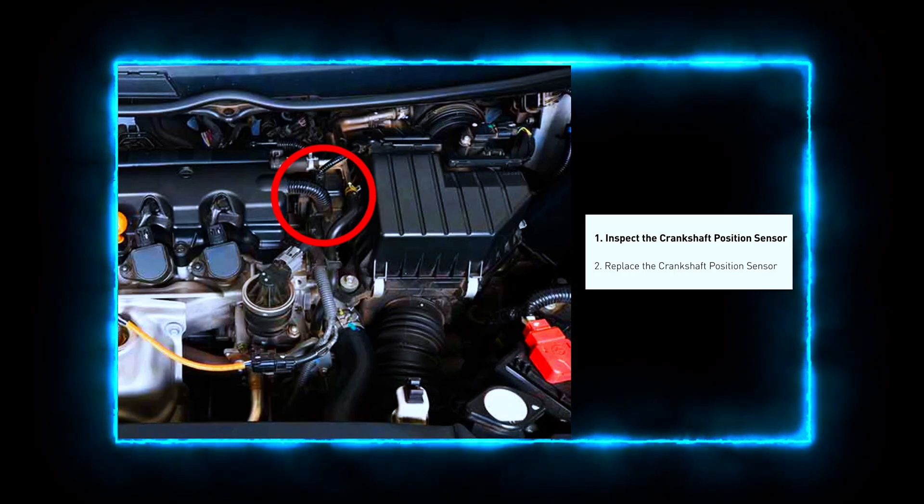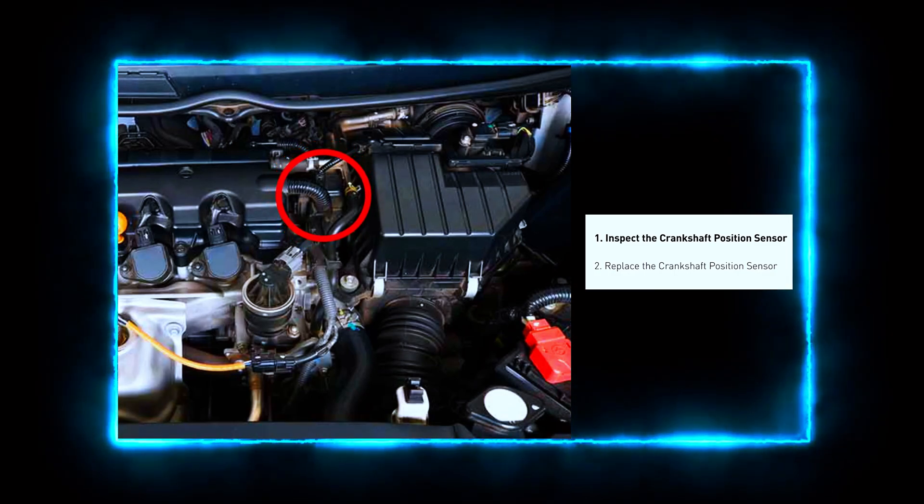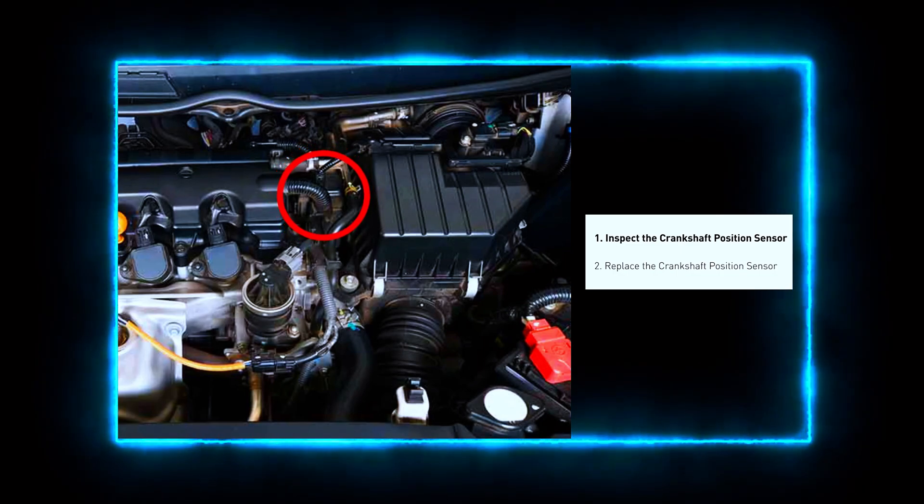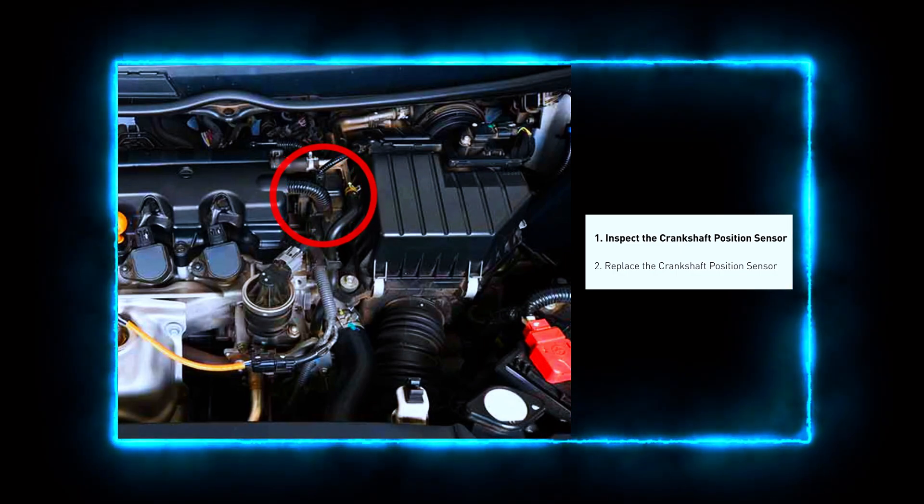First, we need to locate the crankshaft position sensor. It's usually near the bottom of the engine, close to the crankshaft pulley. Check your vehicle's repair manual if you're having trouble locating it.